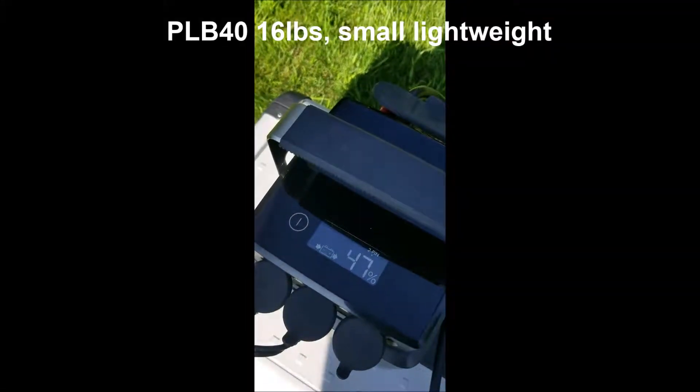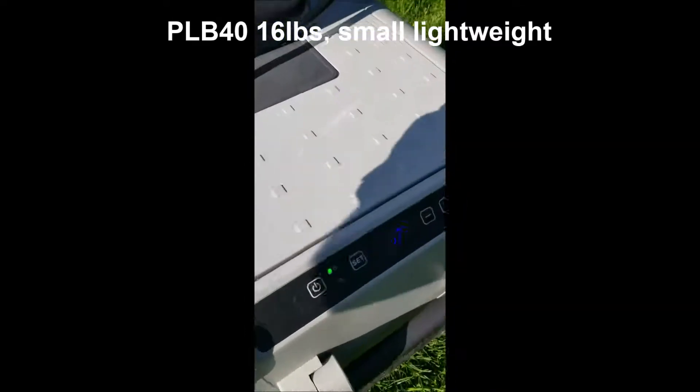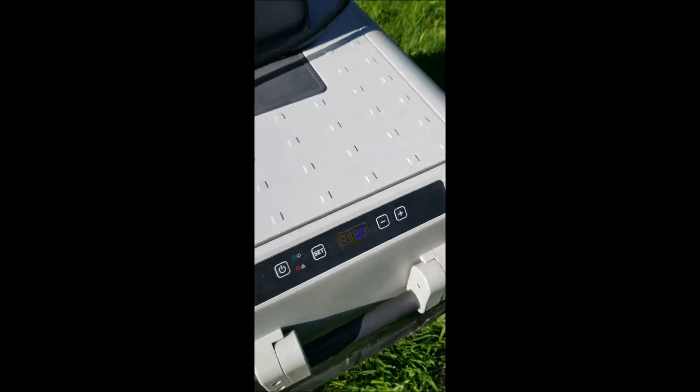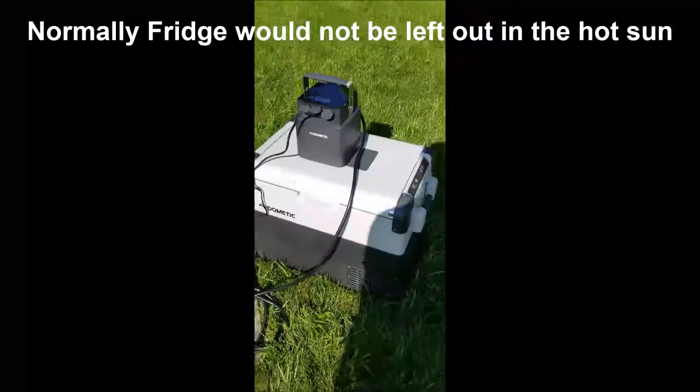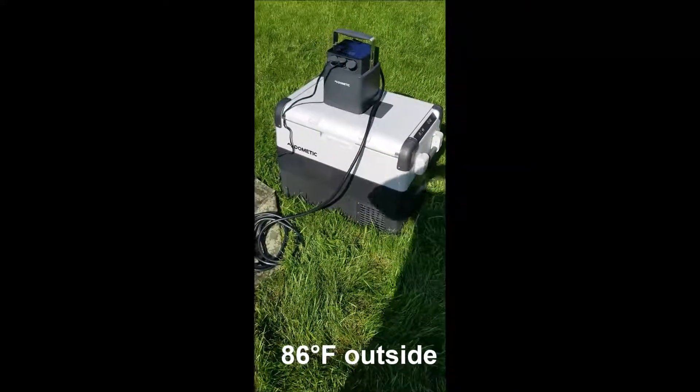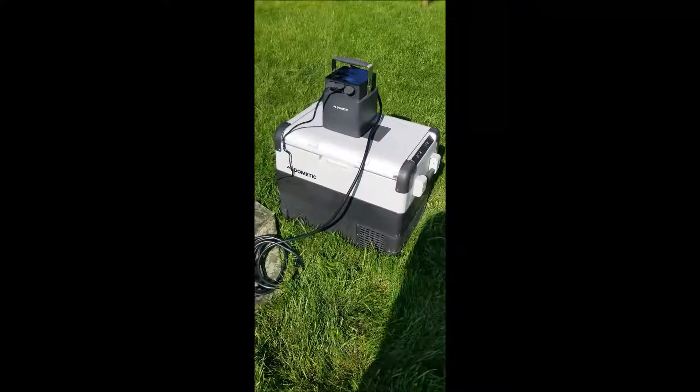Right now we are at 47% for the battery pack. We are at 63 degrees Fahrenheit. We set the fridge to 25, so we're below zero. We're in the hot sun and we're going to leave this for three or four hours — it's right now 20 after nine — and come back to see where the battery capacity and fridge are at.